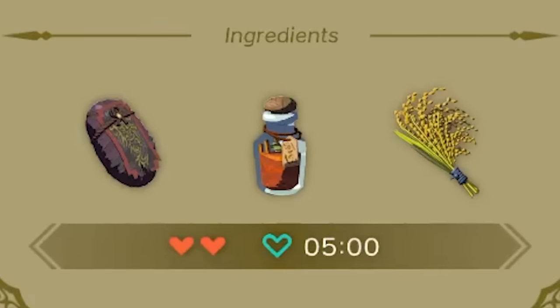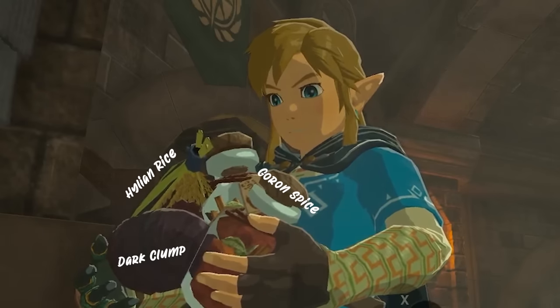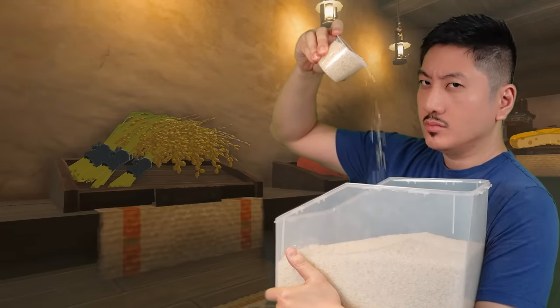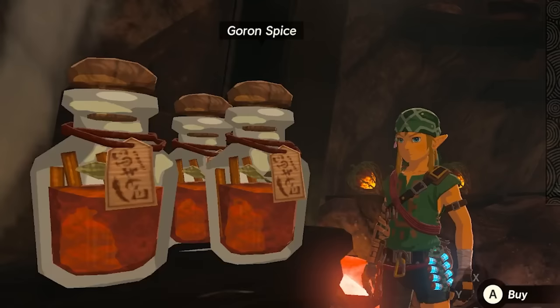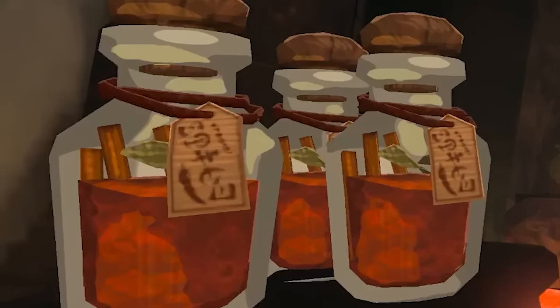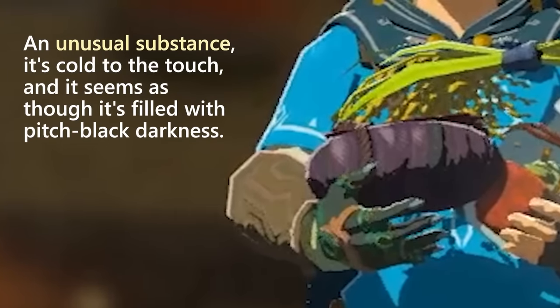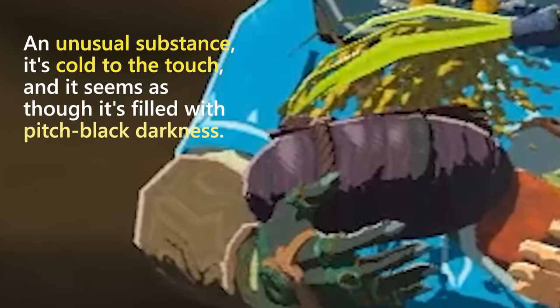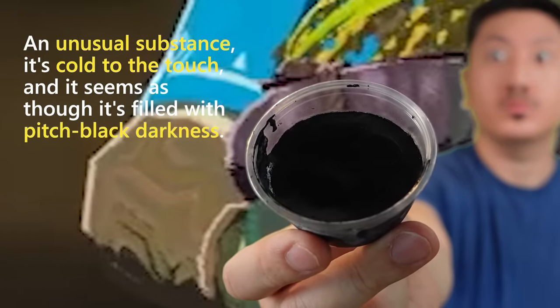To make the dark curry we need three ingredients: Hylian rice, Goron spice, and a dark clump. I got my rice from a Hyrule vendor — I think it's a little overpriced. Goron spice is supposed to be made from several types of spices and I definitely have a lot of spices. Now I don't have dark clump, but I do have an unusual substance that's cold to the touch and filled with pitch black darkness: squid ink straight from my freezer. Let's do this!